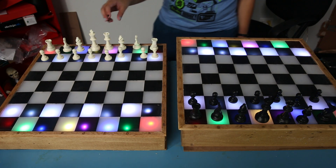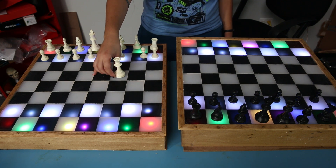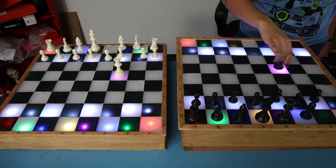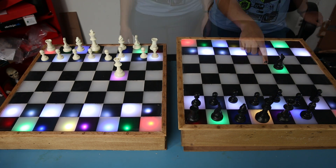Here I have two boards that connect over Wi-Fi using an ESP8266 SparkFun Thing dev board. Each board has one player which has their pieces and connects to the other board through data.sparkfun. The board lights up to indicate where the other player's pieces are and they're color-coded.